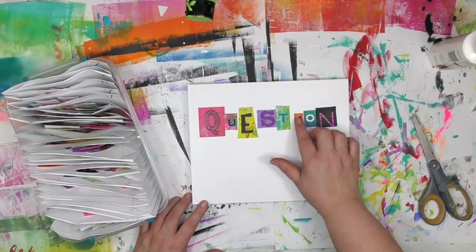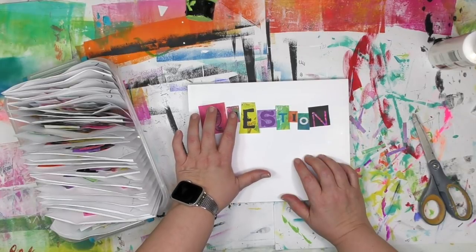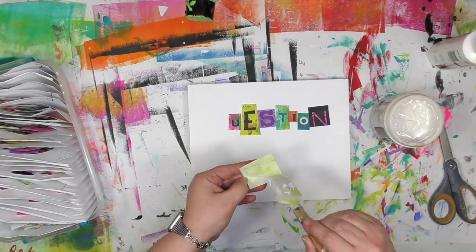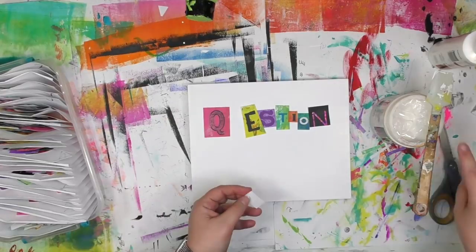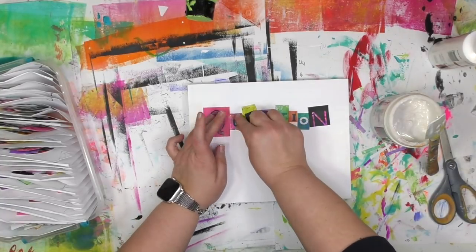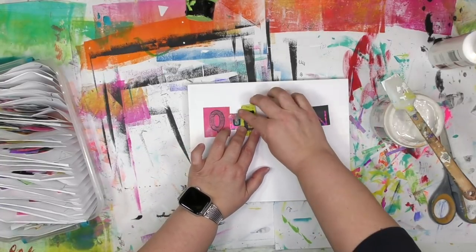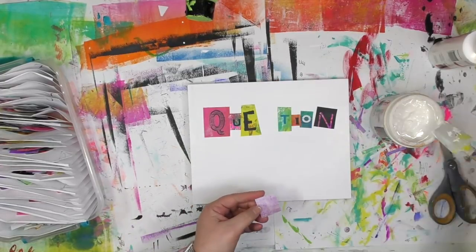All of these stencils are from Stencil Girl Products, and over on the blog at acolorfuljourney.com I'll have a complete supply list for you. Once I've got the letters the way I want them, it's time to glue them down. The glue I'm going to use is gel medium, but this is not the only kind of glue you can use — the best glue to use is whichever one you have. If you have a glue stick, go ahead and use that. It's paper after all, so just glue it down. You'll notice that I'm only putting the gel medium on the back side.